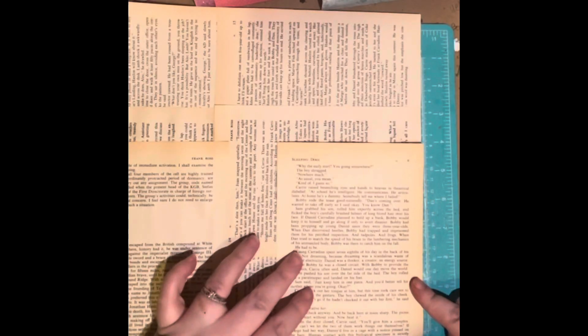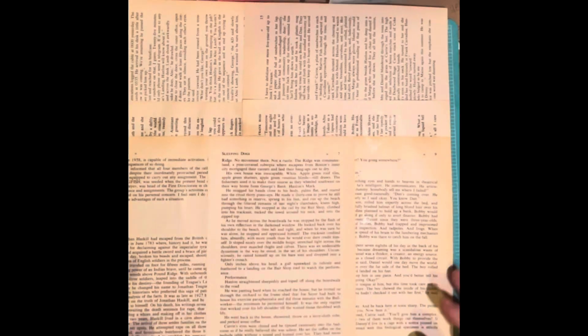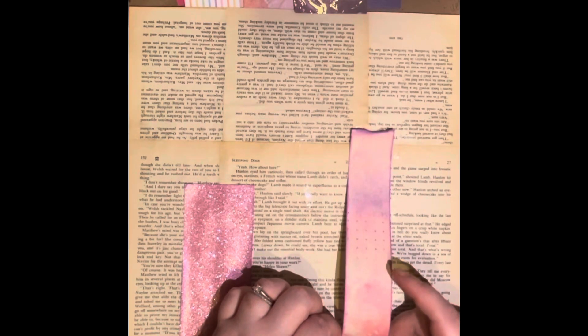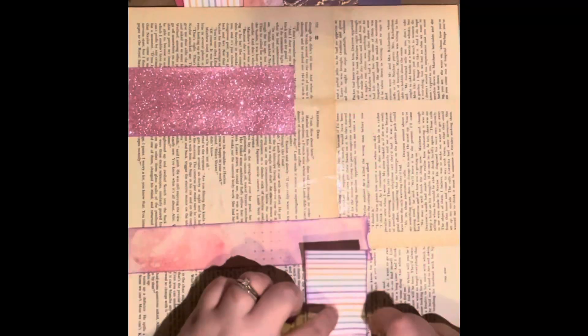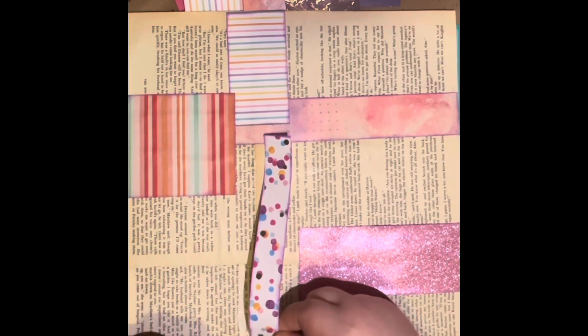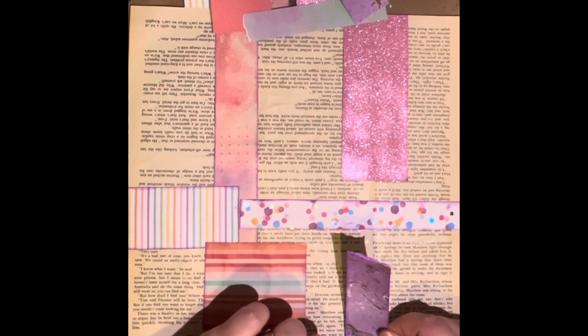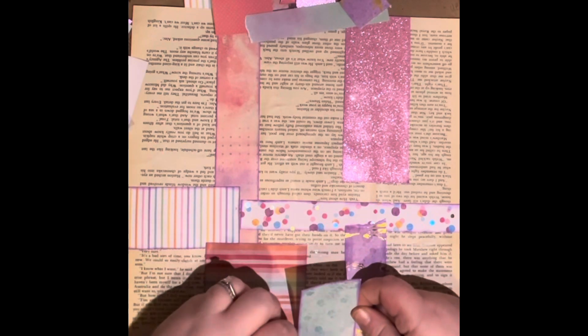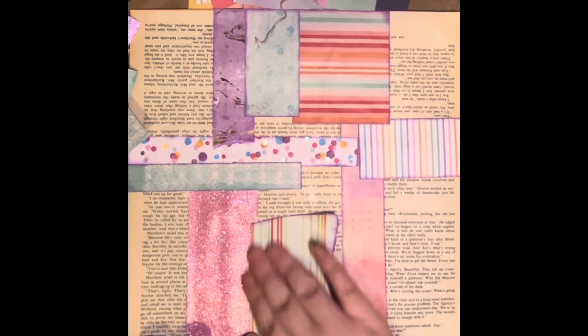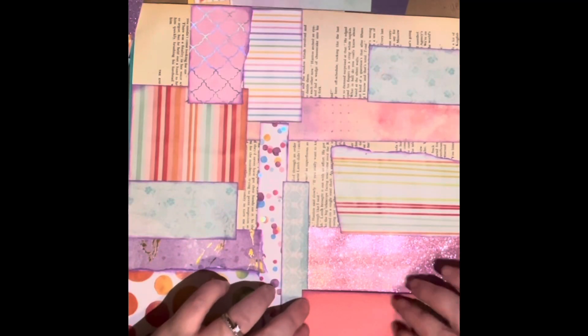I use Mod Podge; if you want it to be a little bit more flexible, maybe use a glue stick. Once I'm done with those three layers, I start inking the edges and gluing on my scrap paper. I've done it with ripped edges, I've done it with straight edges. You're going to add quite a bit of embellishment, so to me it doesn't really matter either way.